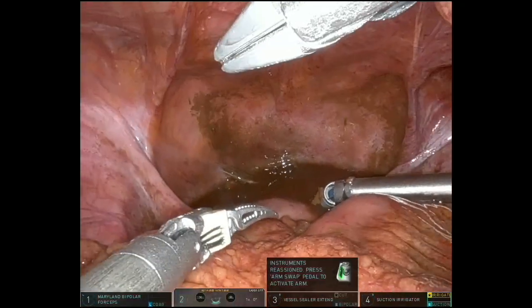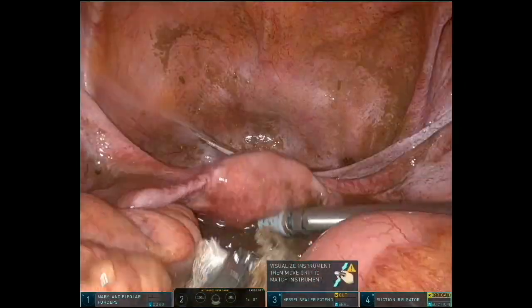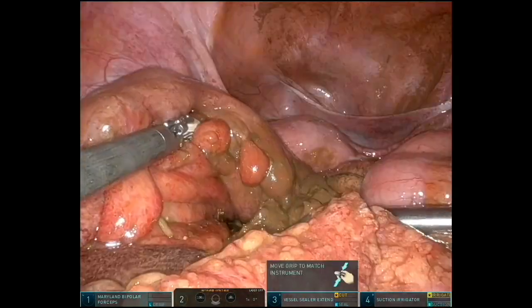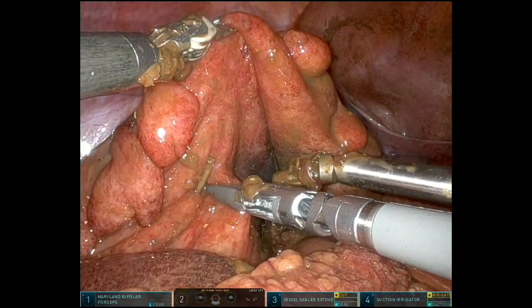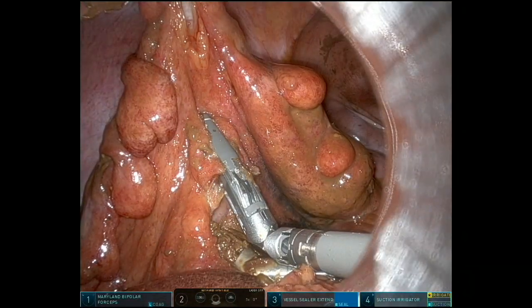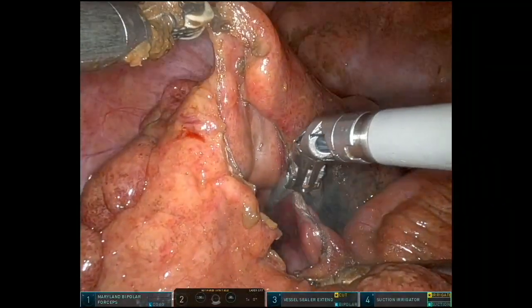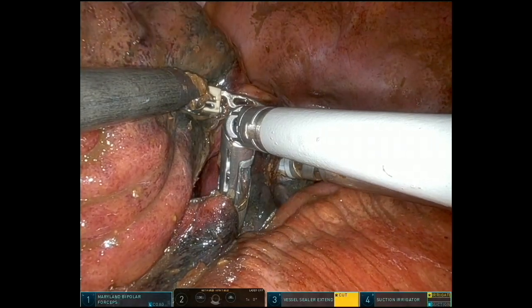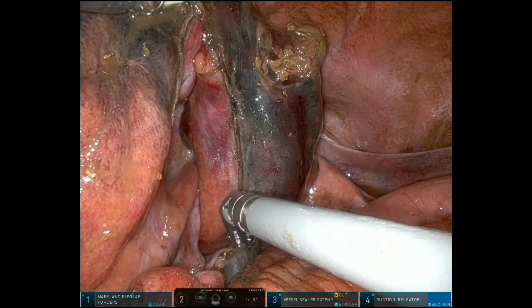Upon exploring the abdominal cavity, we noted a fair amount of feculent and fluid material related to a perforated sigmoid diverticulitis. Utilizing a total robotic approach, we retracted the colon, followed by using the vessel sealer to divide the mesentery in proximity to the colon and marching towards the recto-sigmoid junction.